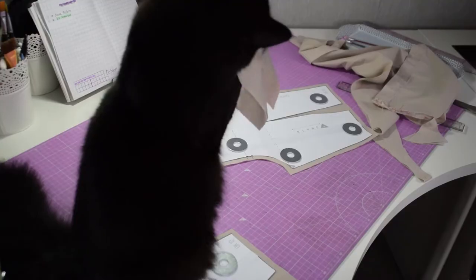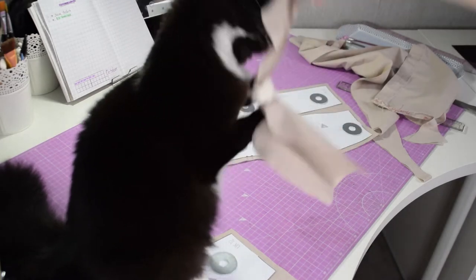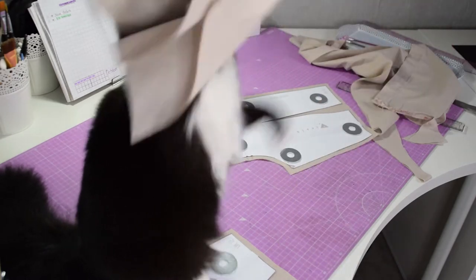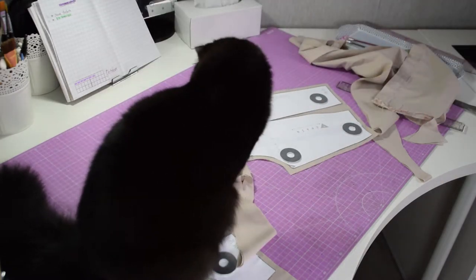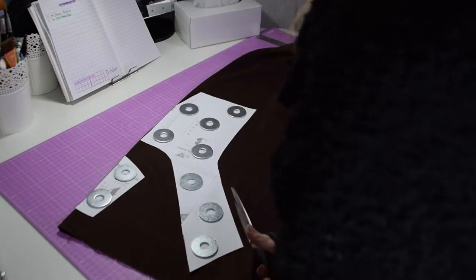Hey, you can't use the scissors — you don't know how to do this, let me do this! Well, never mind. Don't forget to cut your pieces on the contrast fabric.